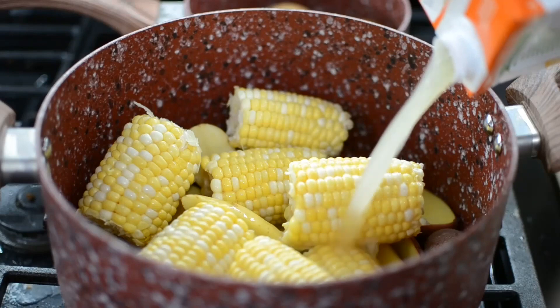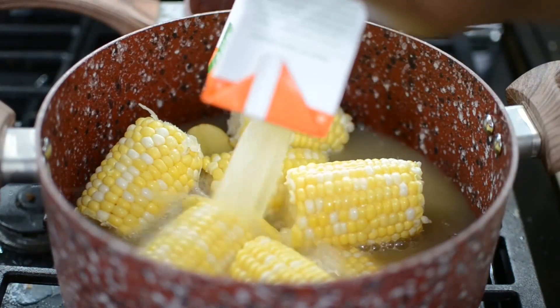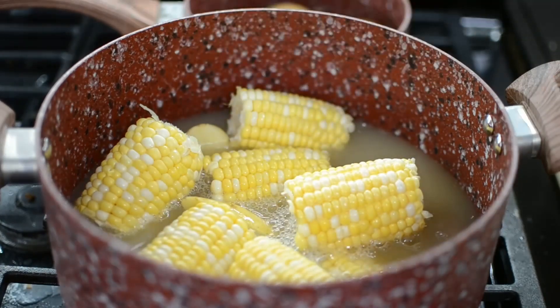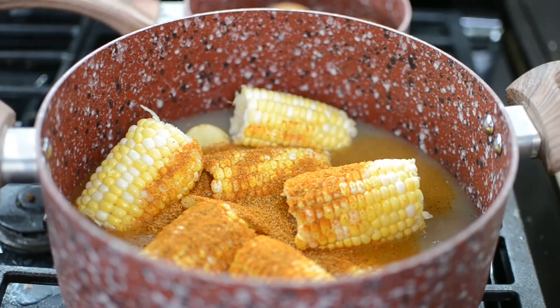Next I'm gonna add my stock or broth. You can also use water if you don't have the broth — it's fine, just make sure you season the water like I'm doing here.